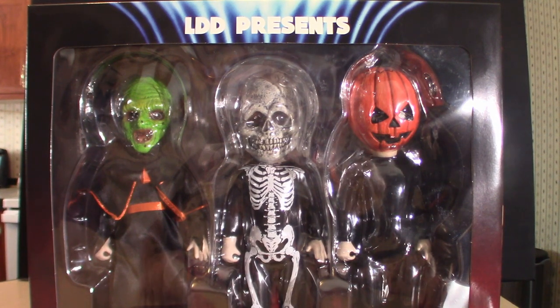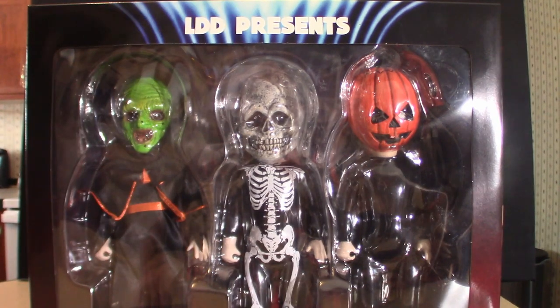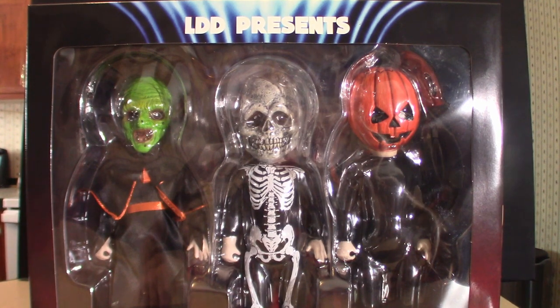Hello everyone, welcome to the House of Horrors. Today, because I can't put this on the turntable — I could, but I'd have to remove the background — I'm going to show you by holding them and pulling the dolls out. We're going to talk about the Living Dead Dolls based on Halloween 3: Season of the Witch. I'll be right back — we're going to inspect the box and take everything out.